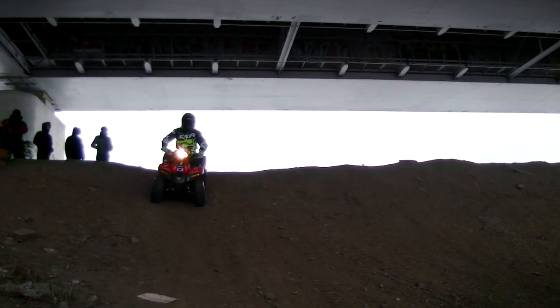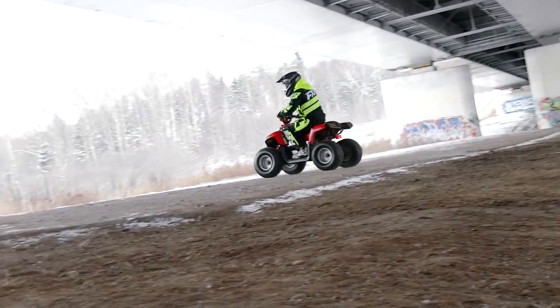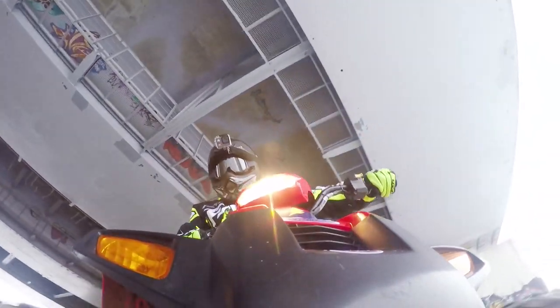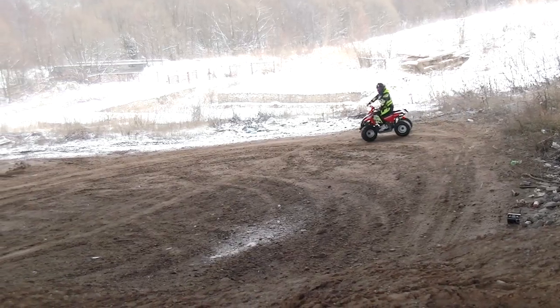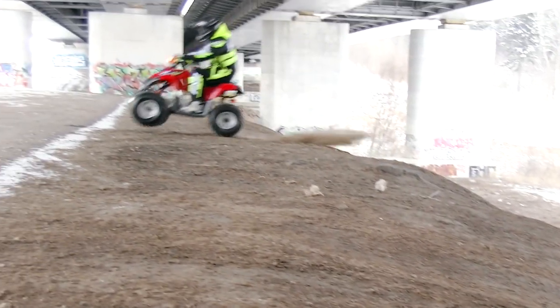The next test: hill climbing. By the way, it may seem we started riding the quad only a few minutes ago, but in fact we had ridden it for several hours by this point, so the battery is now significantly discharged. Moreover, the temperature outside is about 10 degrees below zero, and batteries are less effective in such weather. Nevertheless, our quad climbs the hill without any effort and the indicator shows almost a full battery.